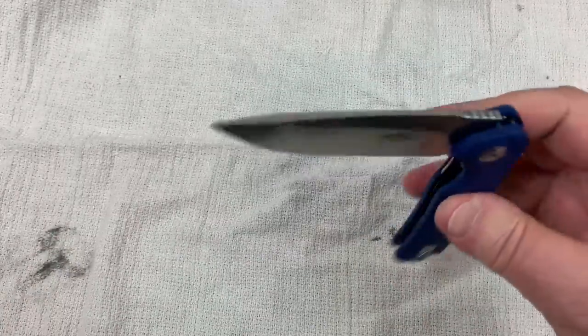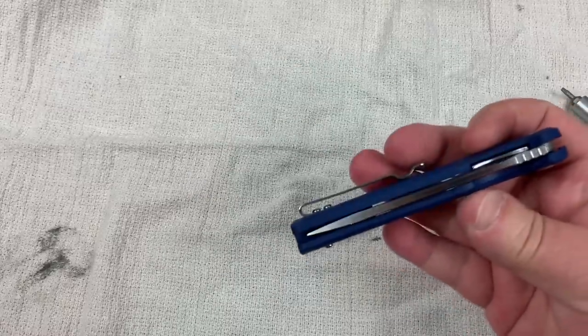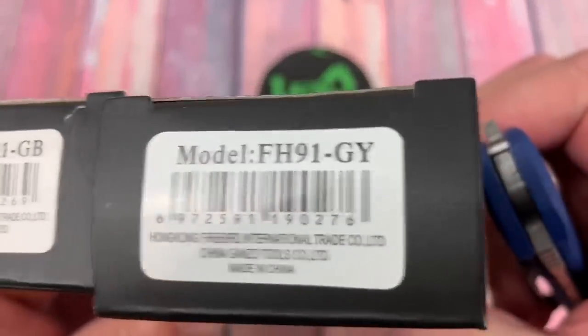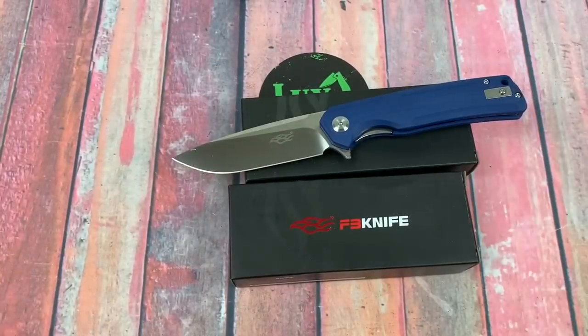Just like it was — looks centered up, no play, and that drop is nice. At age 91 — you want gray, you want green? Doesn't matter. They're the same price. Very inexpensive knives.